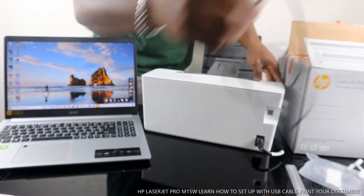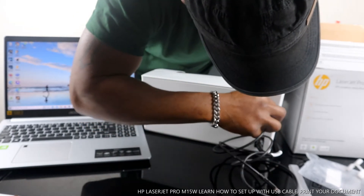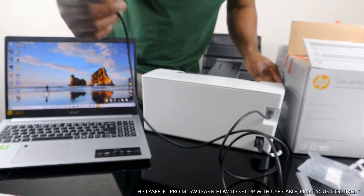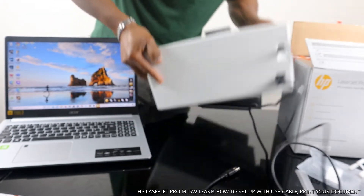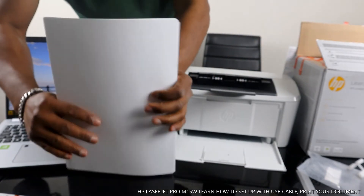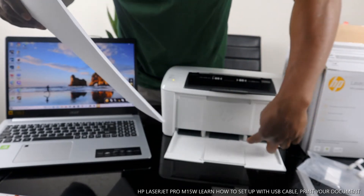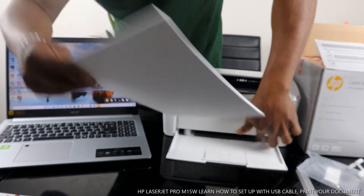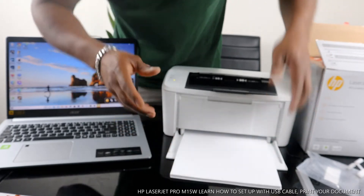They also included a USB cable with this printer, which is great. The USB cable goes right here and you connect the other end to your PC. Now I also want to show you the paper loading. We have A4 paper here. You can load various paper sizes on this printer — A5, A4, 4x6 — you just need to adjust the paper guide holder. I'm going to load the A4 paper right here so we can print.